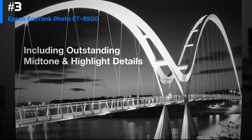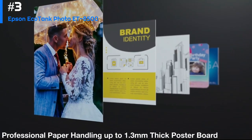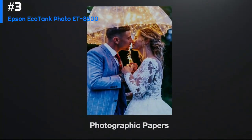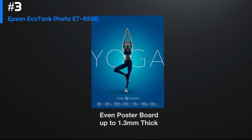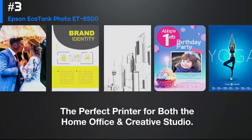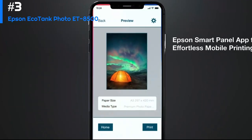One of the standout features of the Epson EcoTank Photo ET-8550 is its large ink tanks, which can hold enough ink to print up to 6,000 color pages or 9,000 black and white pages. This means you can print a lot without having to constantly replace ink cartridges, which can save you money in the long run.